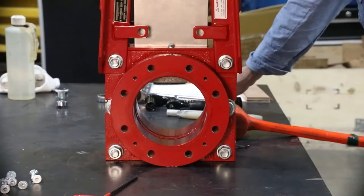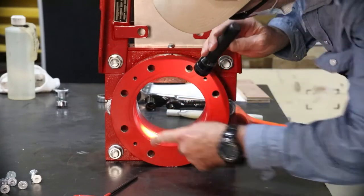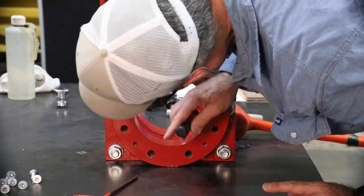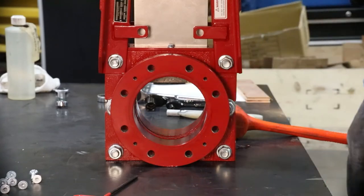Inspect the valve bore ID for wear or damage. Should excessive wear or damage be seen, it is recommended to replace, not repair, the valve body. Clean the bore ID from media buildup so that reassembly of the sleeves later can be accomplished.